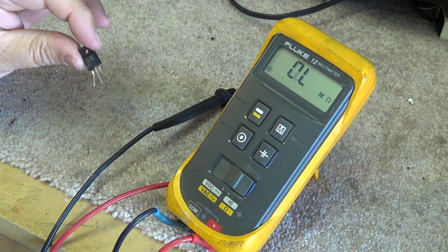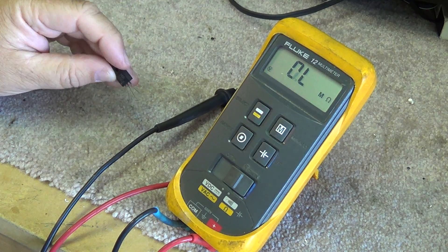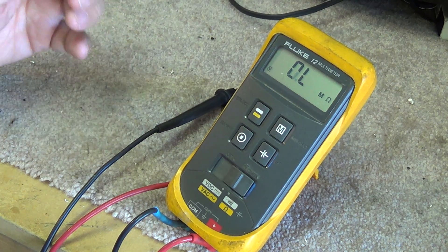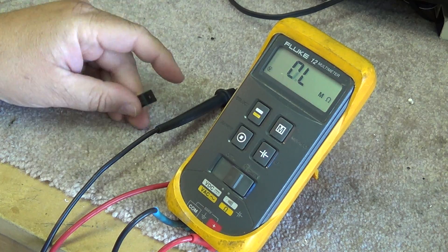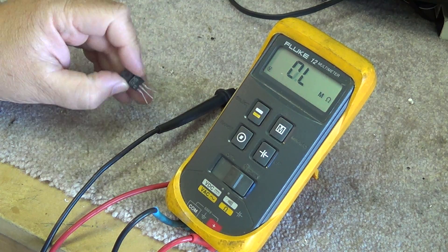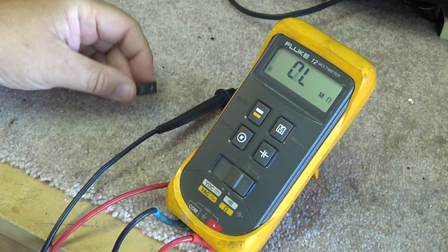This type of test works with bipolar transistors only. It does not work with MOSFETs — you can test MOSFETs as well, but the readings will be different. It's also going to be different if there are any internal bias resistors; some transistors actually have internal bias resistors in them and you will get a different reading. It all depends on the type of transistor, but this test is for bipolar transistors only. Hope it helps.